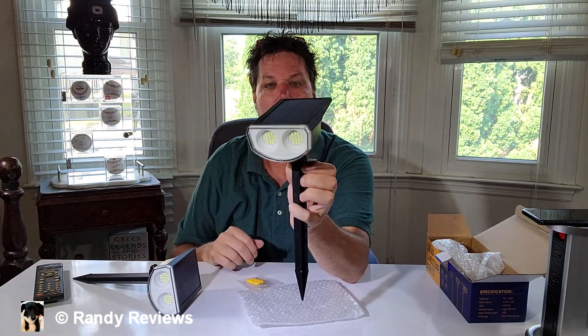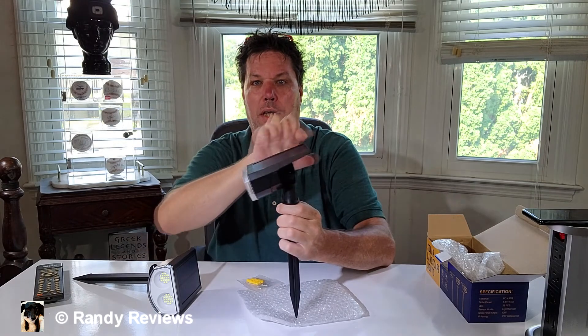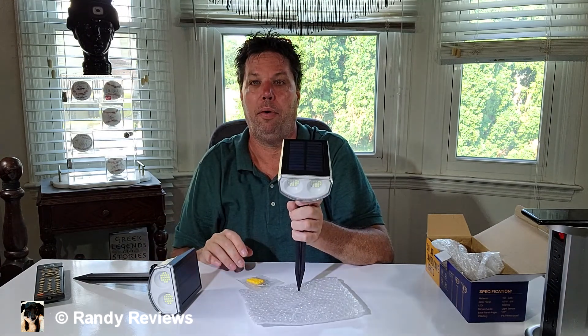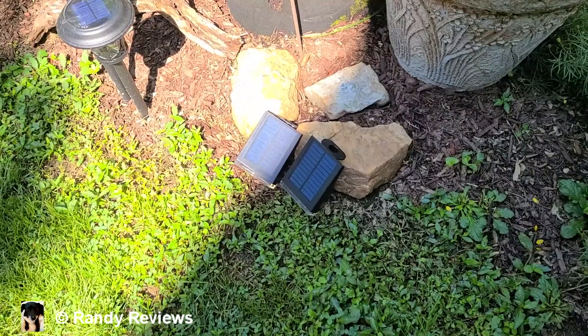These things have two eyes each on them with a total of 38 individual LED lights. You can spin this all the way down to almost the ground or straight up in the sky, so there's plenty of range of motion. That's useful whether you're highlighting a tree, a pathway, or whatever you decide to use these for.